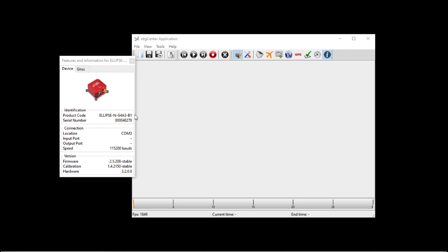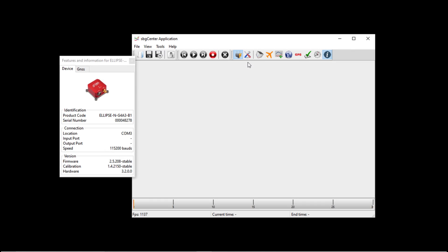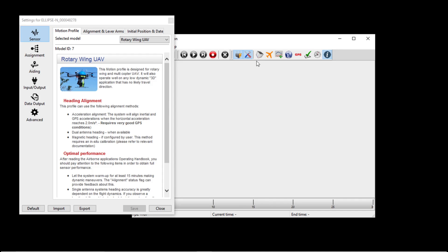Make sure the system is tracking GNSS satellites and has computed a position by pressing the GPS button. Next, press the Configure button, then press the Aiding button, and select the Magnetometer tab.